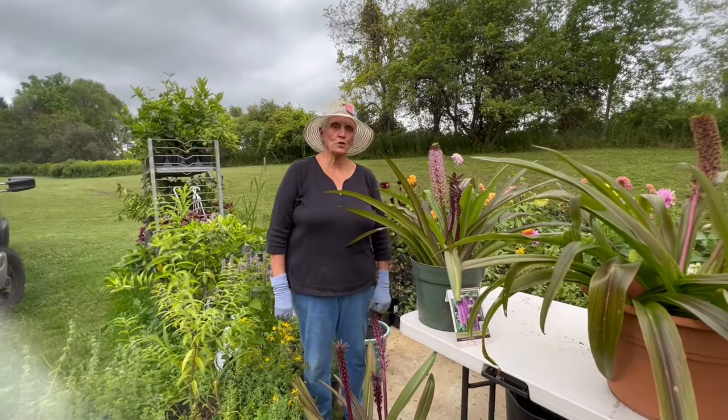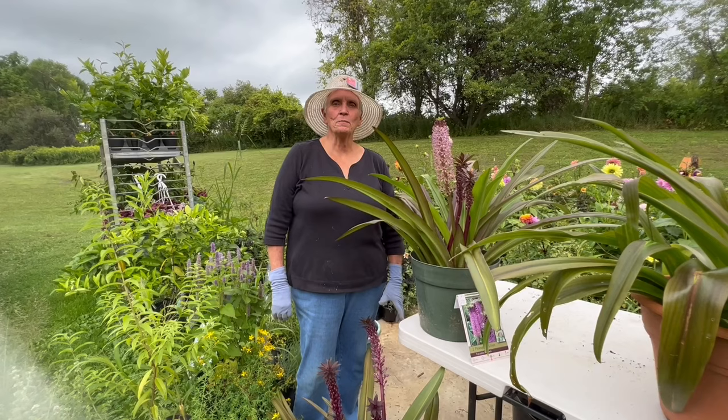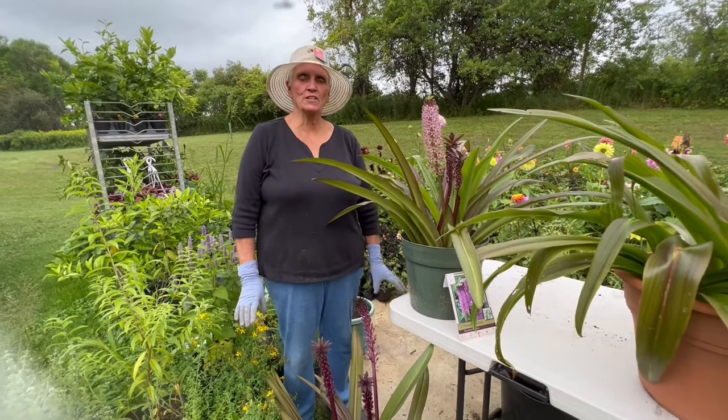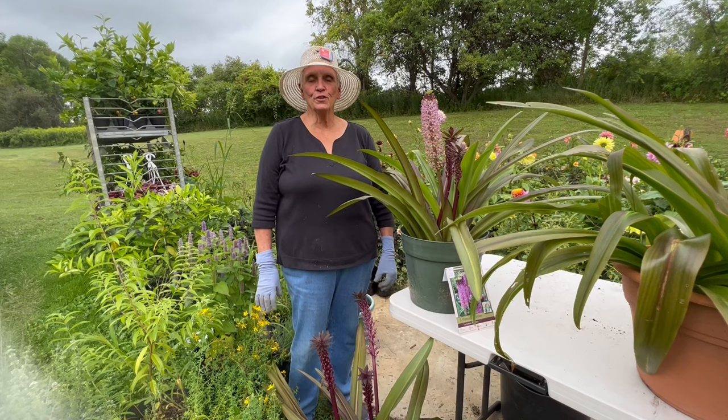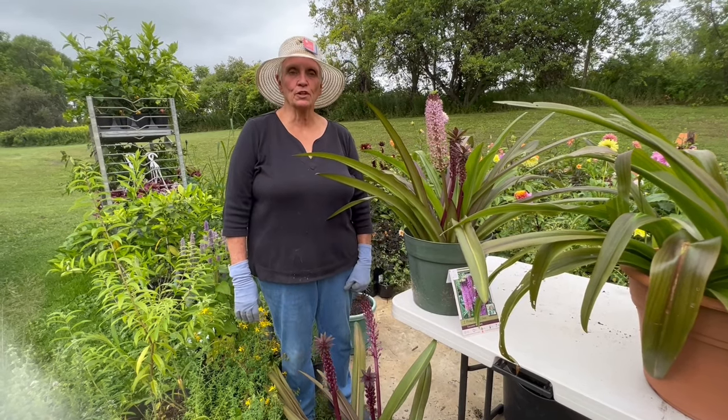Now we're going to show you a couple of pots of Eucomus to demonstrate to you how beautiful these bulbs can be in your garden or on your deck in mid to late summer or early fall.